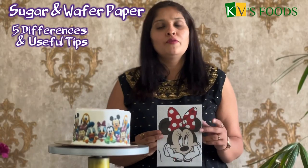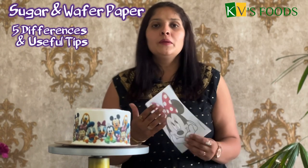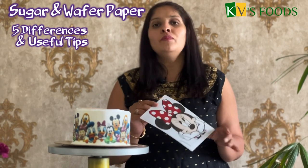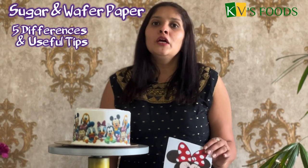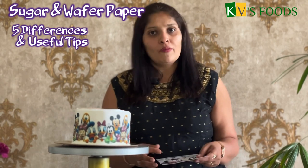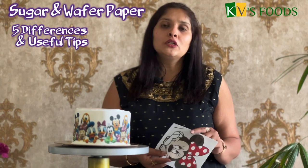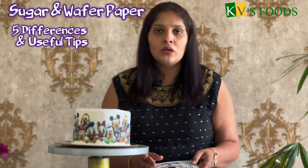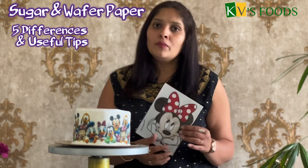Now we will see the difference between wafer paper and sugar paper. Wafer paper is thin while sugar paper is a little thicker. Wafer paper is not a sticker — it is printed directly on the paper. Sugar paper has a plastic backing that is removed after printing. Wafer paper has a slightly powdery texture, while sugar paper is a bit more sturdy.